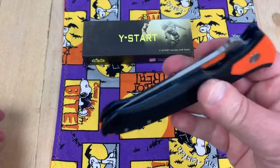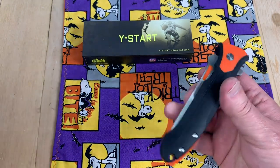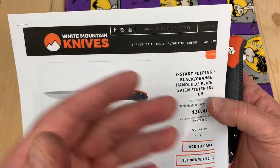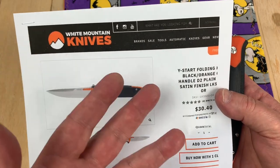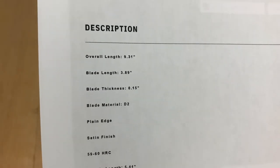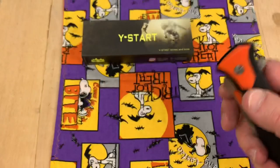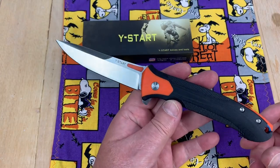This one is currently very inexpensive for some reason — $30.40 before discount, so now it's like $27. We're talking Ganso here. 9.31 inches overall. It's supposed to be D2, which — don't bet your house on that.